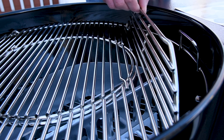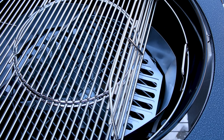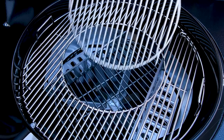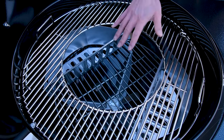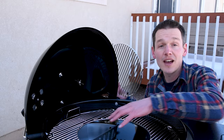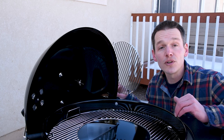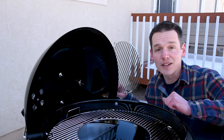Inside the grill we can see the high-end hinged cooking grates that make it really easy to reload charcoal without removing your food. The center section of the grill grates is removable, which is really nice if you like to have a big fire in the center of your grill with your food going around the outside — which is pretty common with wings. That makes it possible so you don't burn through your grill grates because there's no grate there.